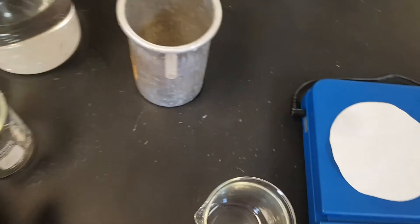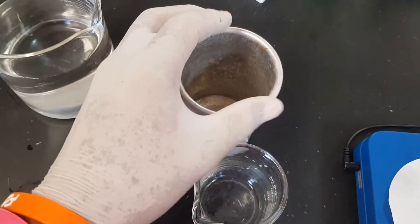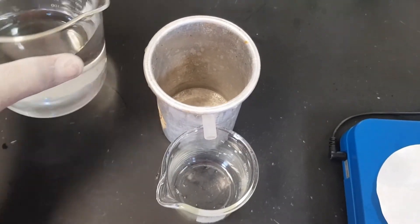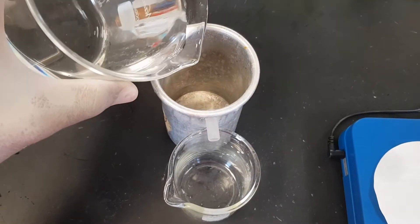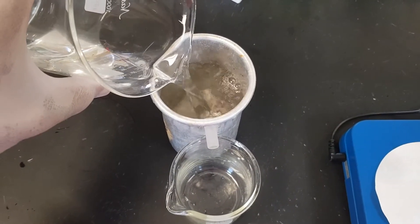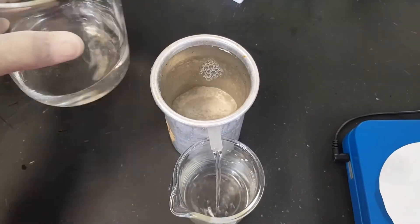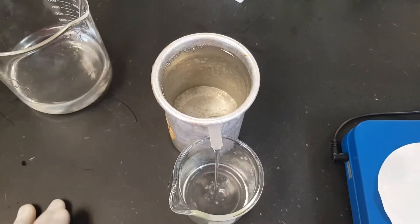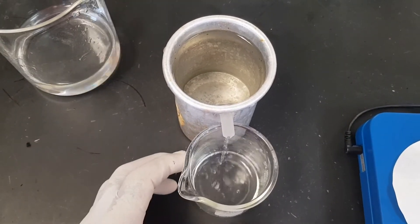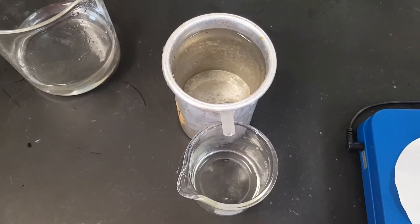The next step is to pour some water into the overflow can. I'm going to put an empty beaker below the spout of the Eureka can, or otherwise called an overflow can, and pour some water into it — fill it all the way up. Once the water starts running, stop and allow the water to fully run over. Once it stops running, we can move on to our next step.